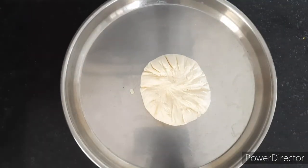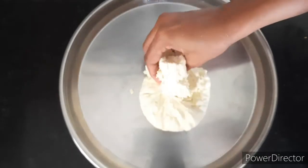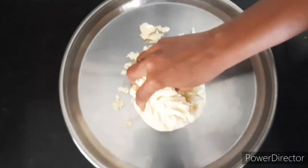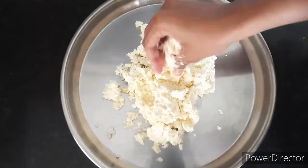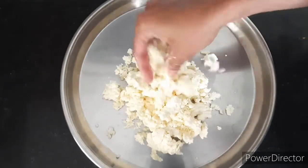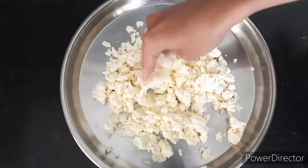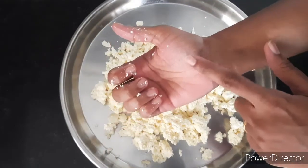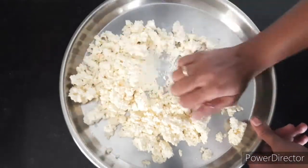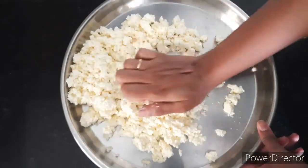Now we need to knead this — this is the most important step to get soft and spongy rasgulla. Using your palm, nicely knead the paneer for at least 10 to 12 minutes.